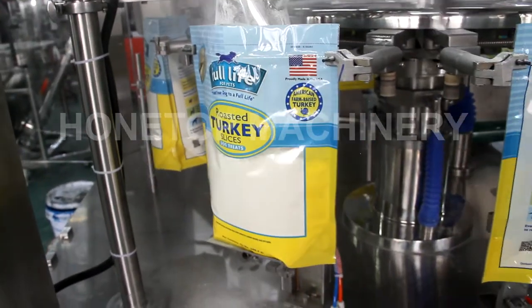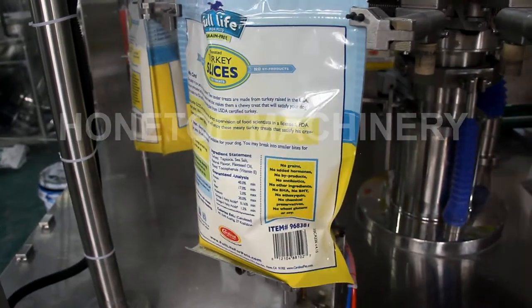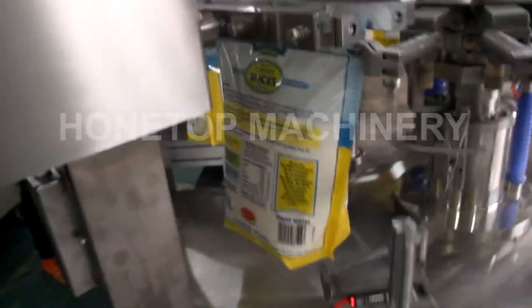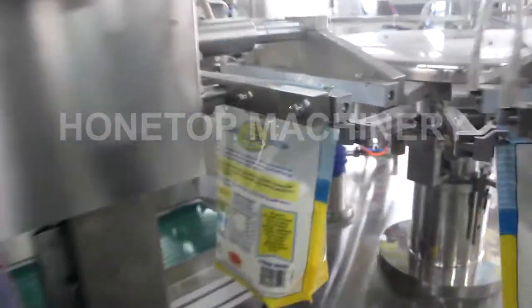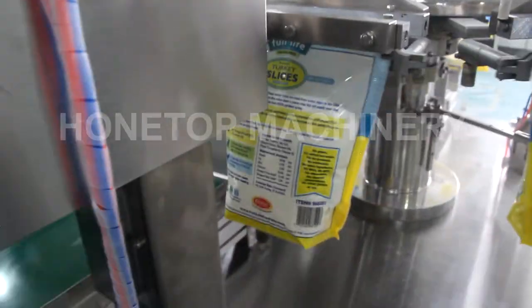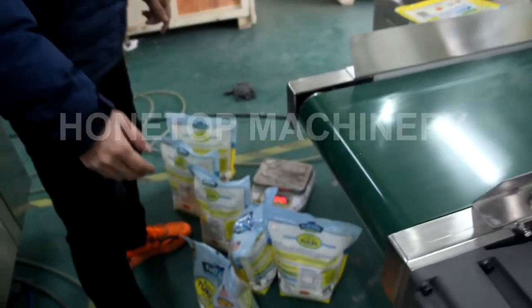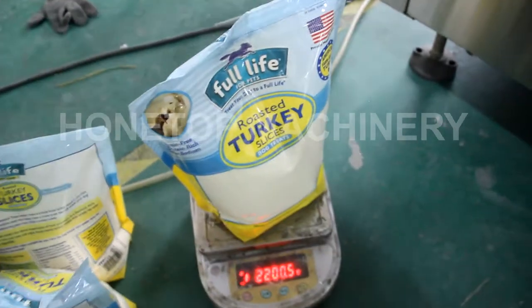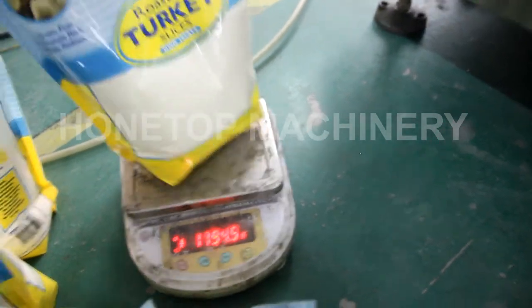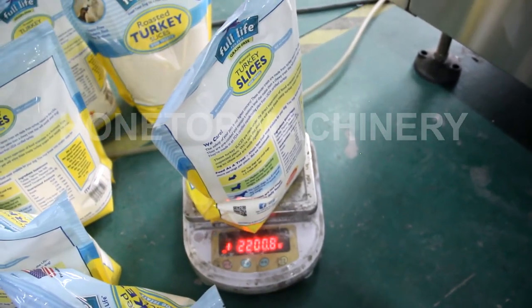That is for powder filling. This is whey protein, 2.2 kilograms — very big size. Then we go into the dust cleaner. And this is for the third sealing station with nitrogen filling. And this is for the second sealing. You can see that the bag is 2.2 kilograms.